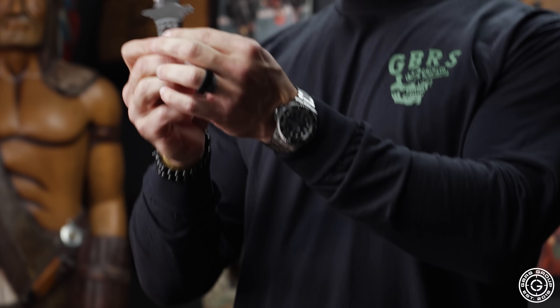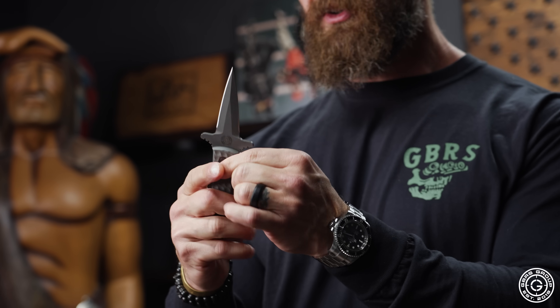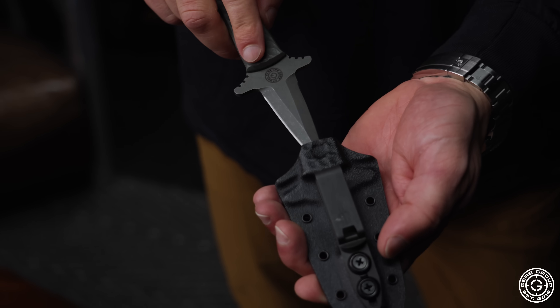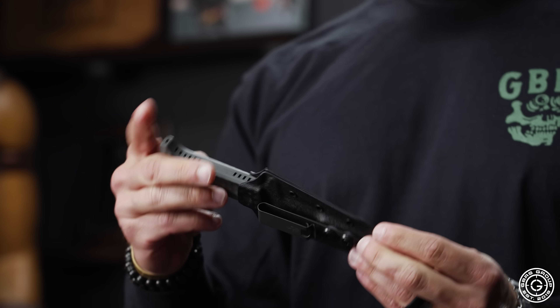Those guys are absolute wizards, man. Beautiful job. That G10 chain-link scale fits so well in the hand. A little bit of jimping for some texture, but just overall great. Got a 1.5 inch DCC clip on there, Kydex sheath. Again, 250 pieces of these coming out — awesome work.